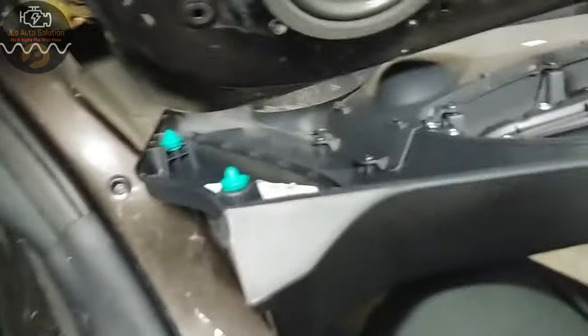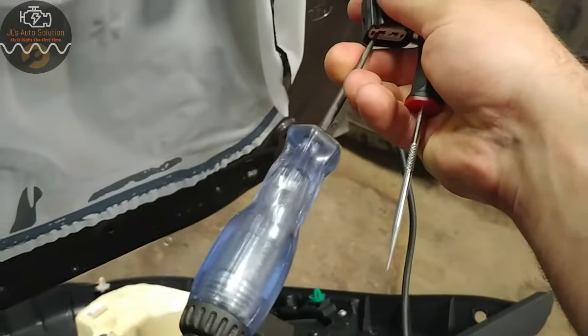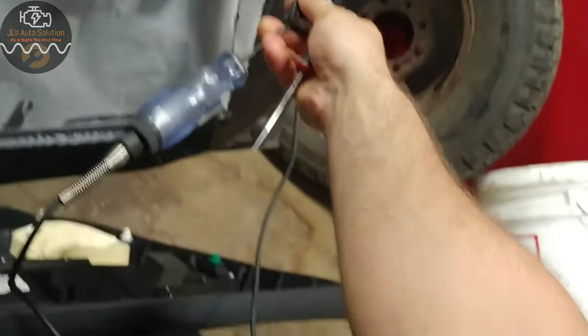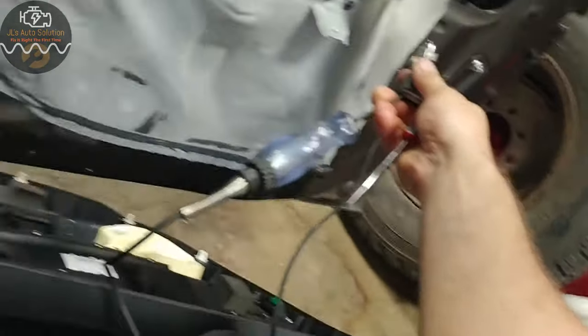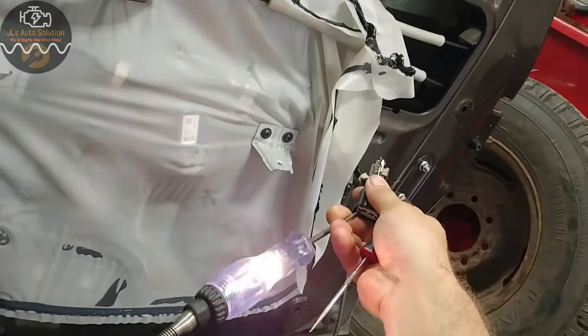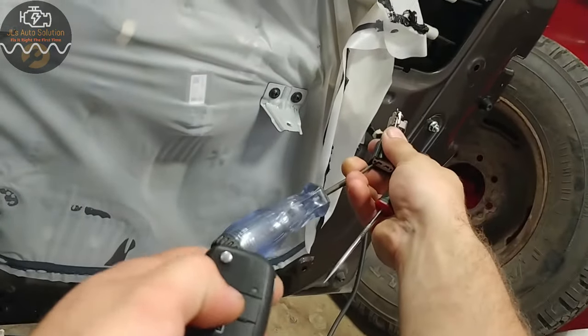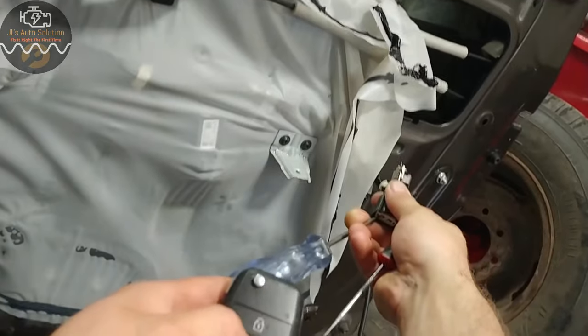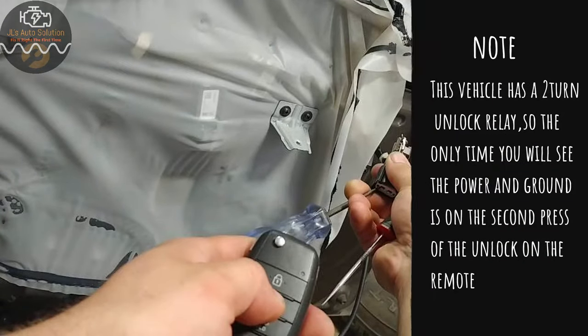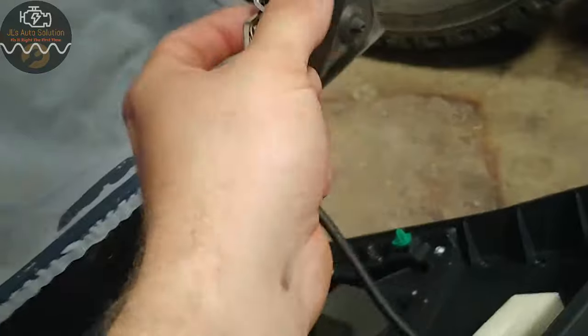I'm hooked up to my actuator — gonna try to do this with one hand. When I hit my lock button it lights up, but when I hit my unlock button nothing happened. One direction it will, one direction it won't. So that tells me there is no issue whatsoever with my lock and unlock system.